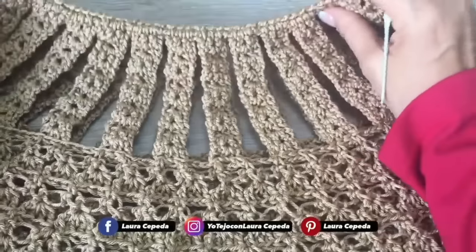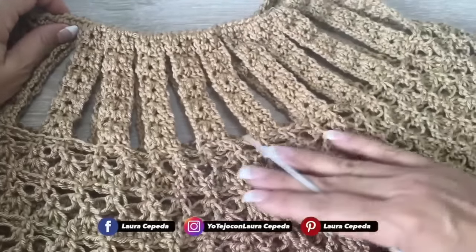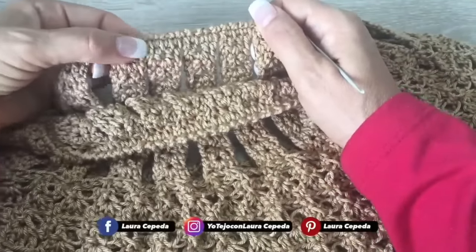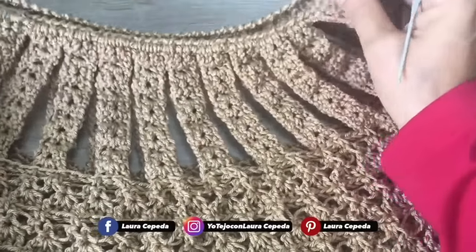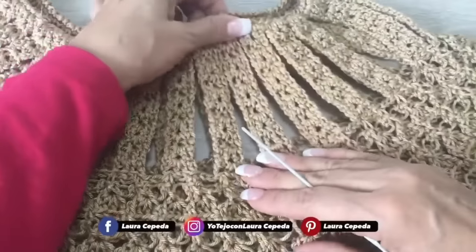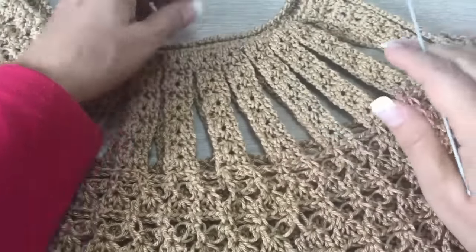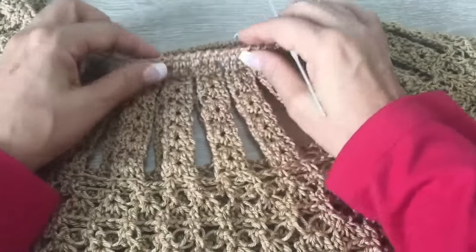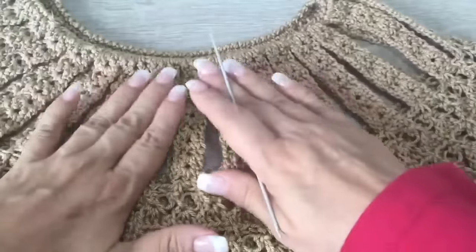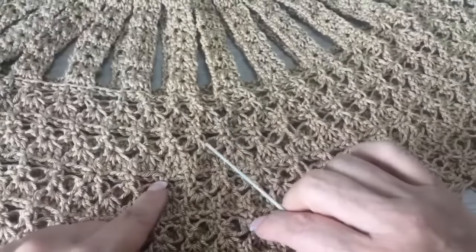I'll be very honest — I realized that I have this part of the neck facing the wrong side, and I literally realized this just after finishing the blouse. Please be careful about that. I won't fix it — I'll just leave it like this because I have many more things to crochet and many more videos to share. All around at the end I made a crab stitch row and closed it. If you need to skip some spaces to close the neck more, you can.